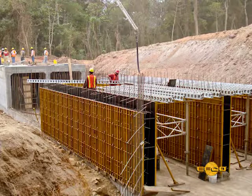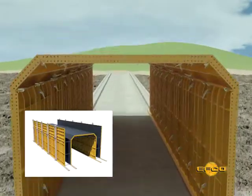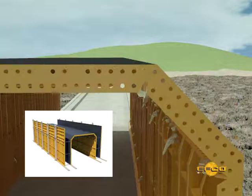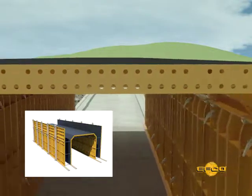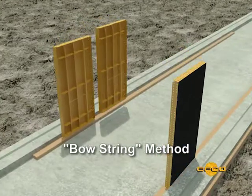The Handyform system will economically handle box culvert forming jobs. Shoring of the roof decks and box culverts is greatly reduced or completely eliminated with the Handyform system. When erecting a box culvert, utilizing the bowstring method is very efficient.